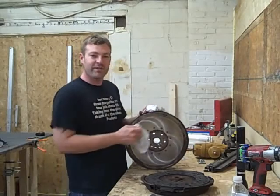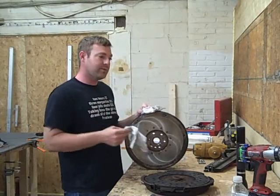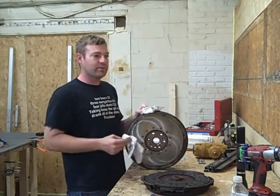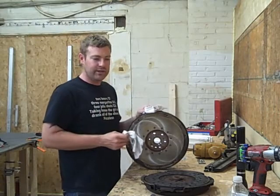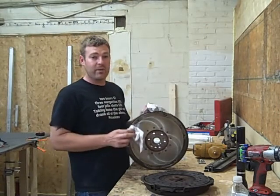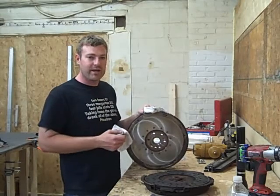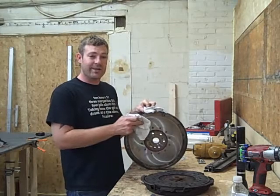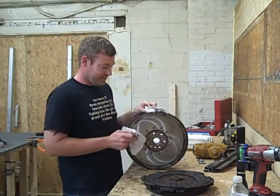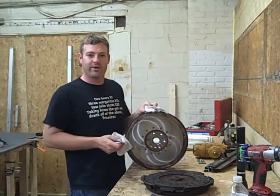It's a dual mass flywheel — it's not the clutch. I went to a couple different shops and they were all telling me it's a clutch fork, and you might as well replace the clutch while you're in there — about a thousand bucks. I'm glad I didn't go that route, because they would have replaced the clutch and then told me the dual mass flywheel was bad. This part alone is about a thousand dollars, and they would have charged me around $3,500 total.